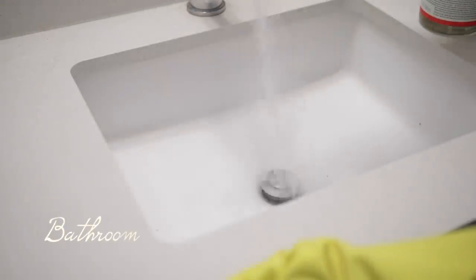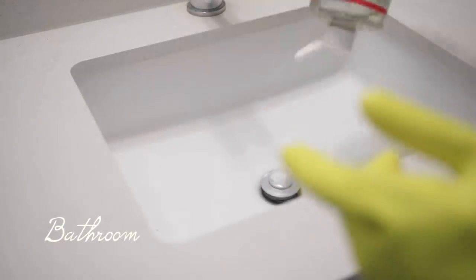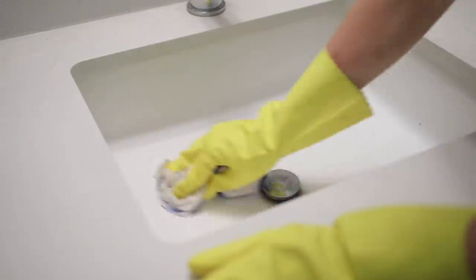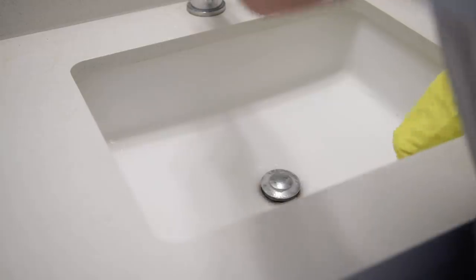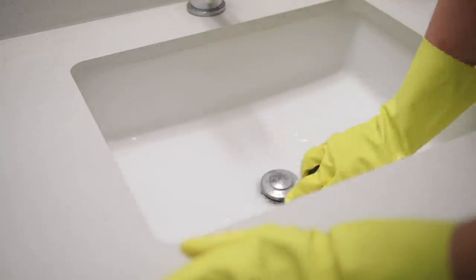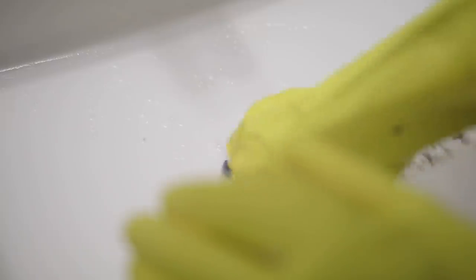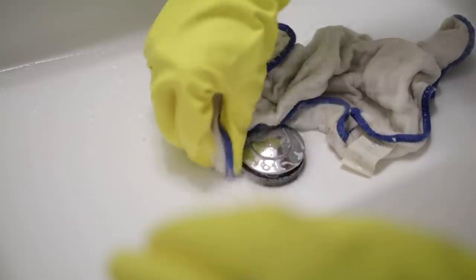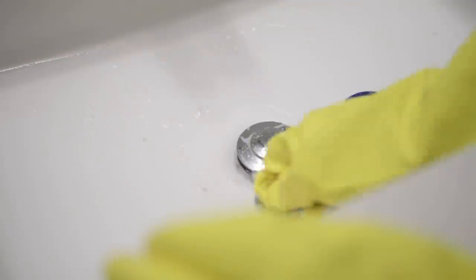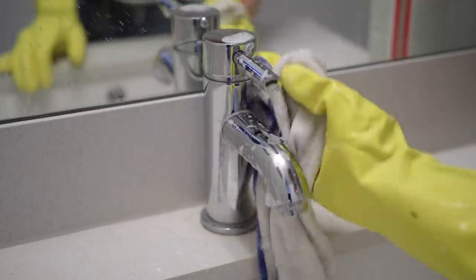You could use any other soap with baking soda and it would work really well. Giving the sink a really good scrub — you know your sink needs a clean when there's that pinky-orange residue around the drain. Then giving the faucet a nice clean, the counters, and the glass as well — my mirror needed a good scrub too.